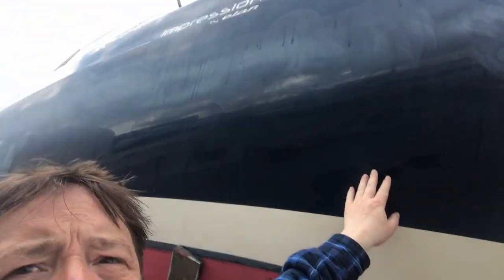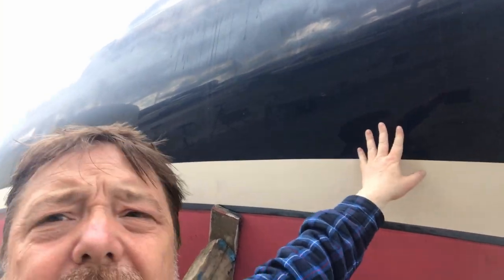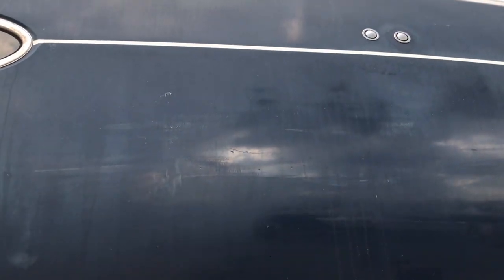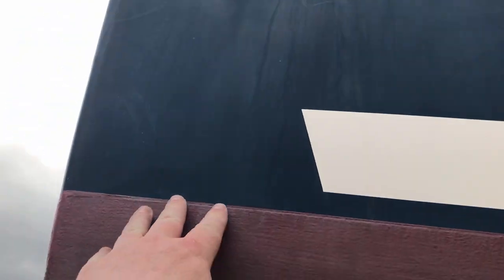You can see the contrast between that shiny, really nice reflective blue — the original colour that's never really been exposed to sunlight — against the stuff that has, which is on the higher sides and is really looking worn and discoloured. See how dull it is here; there's no shine to it, no sheen at all.